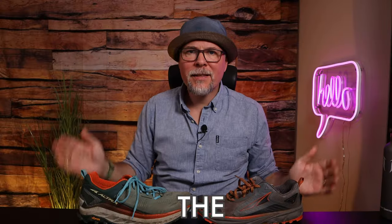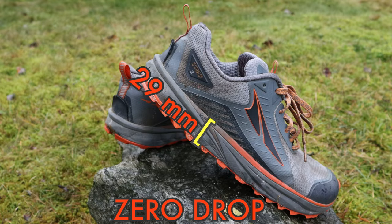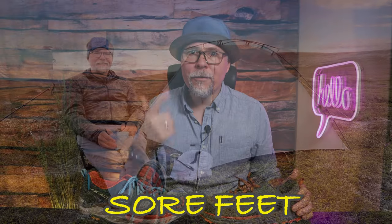Secondly, the stack height is much higher — 33 millimeters on the Olympus compared to 29 on the Timbs — and it uses an EVA midsole instead of the Quantic insole on the Timbs. You can clearly feel the added cushioning; you will not feel the small sharp stones you step on and you will have less pain and less sore feet by the end of the day.